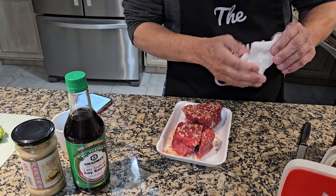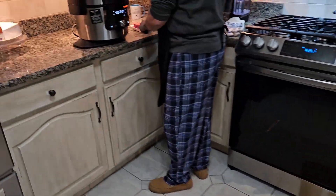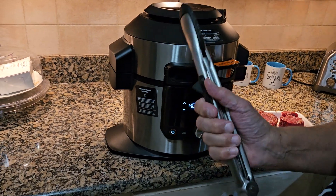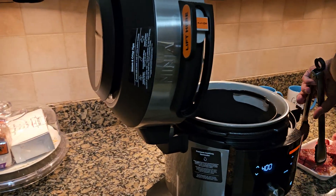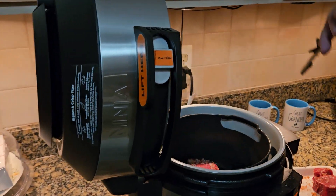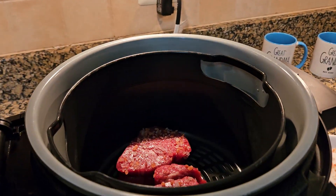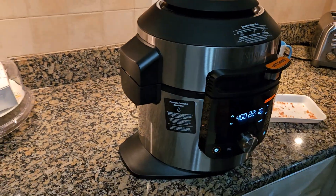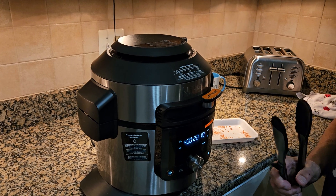We're going to move these over to the air fryer. I've been preheating it at 400 degrees. I'm going to pop them in the fryer like so, and close it up. We're going to let this first side go for about three minutes, and then we'll rotate it. We'll be back when that's ready.